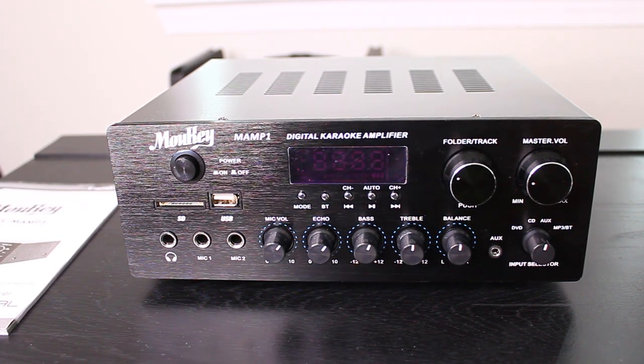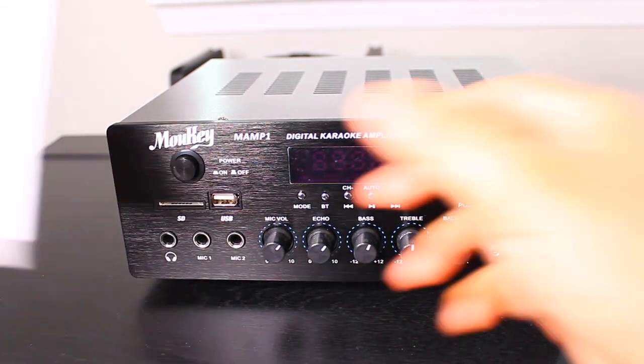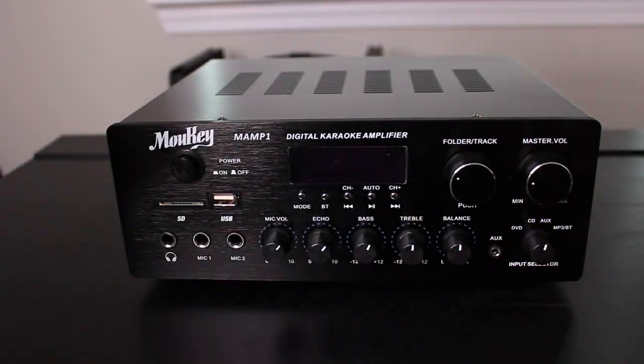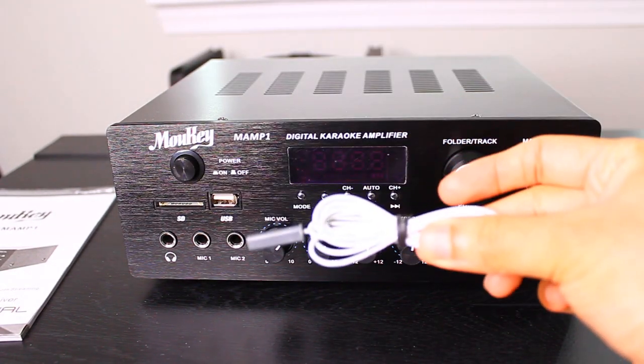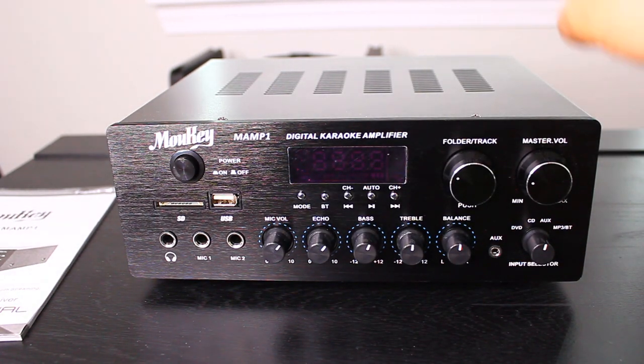Today's product is Mookie's amplifier. So in the box it came with the amplifier, a manual that was in multiple languages including English, a controller, and an antenna so you can use it for the radio.